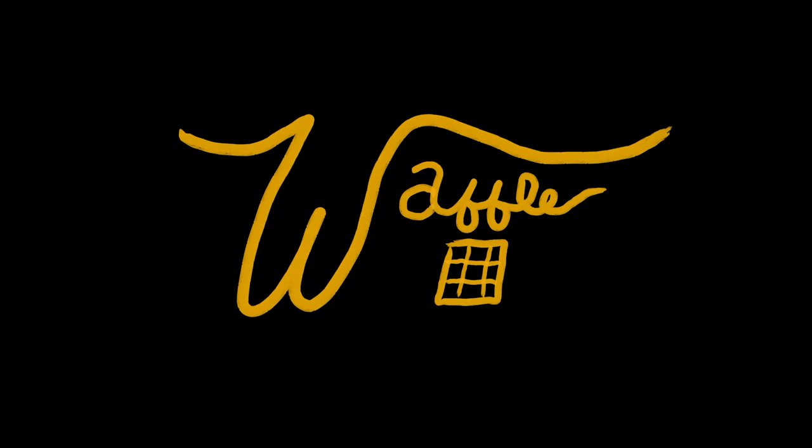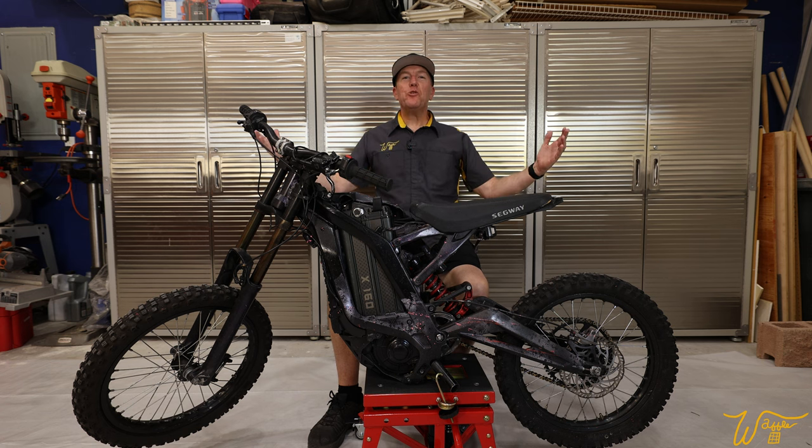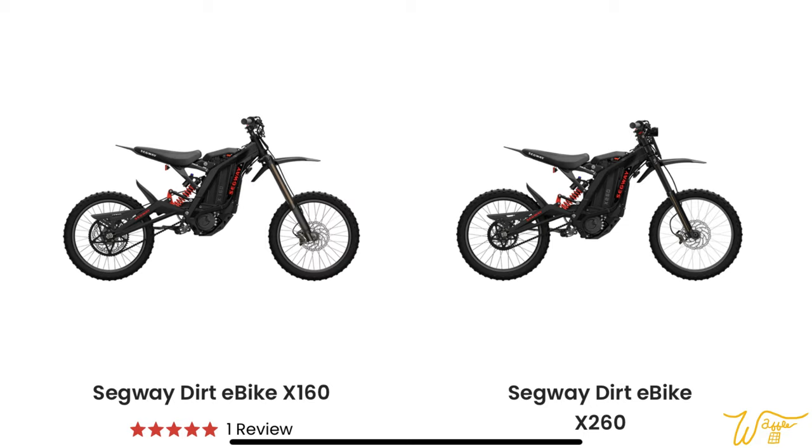Obsession, brought to you by Waffle Square. If you're new here, my name is Mike, and this YouTube channel is my Waffle Square, where I obsess about things and you get to benefit from it. And this used to be the Segway X160 all-electric dirt bike, the smaller of the two versions offered by Segway.